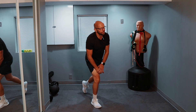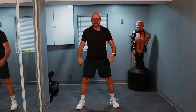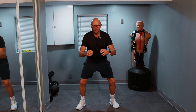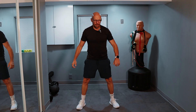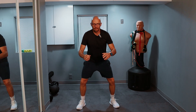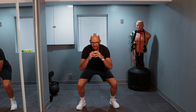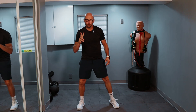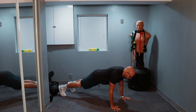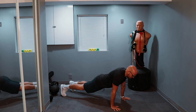Now we keep on going. Nine squats. Ready? One, two, three, four, five, six, seven, eight, down and up — nine. Two push-ups. Get down on the ground, nice push-up position. Down easy, come up quick. One and two.